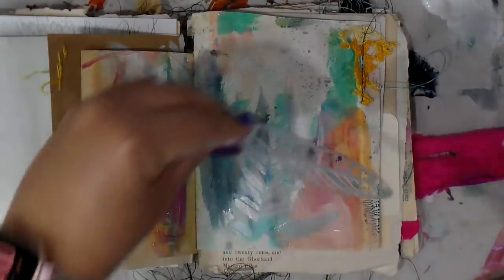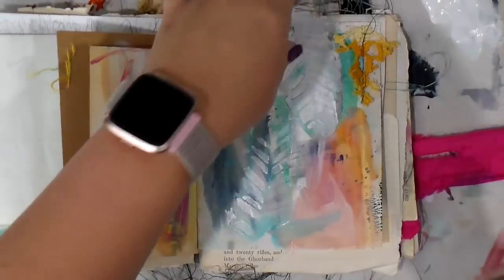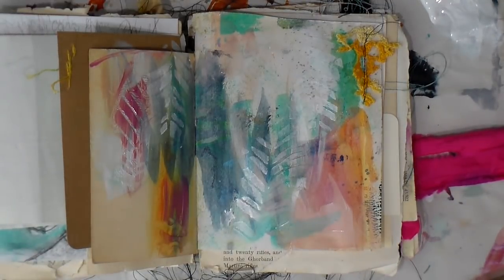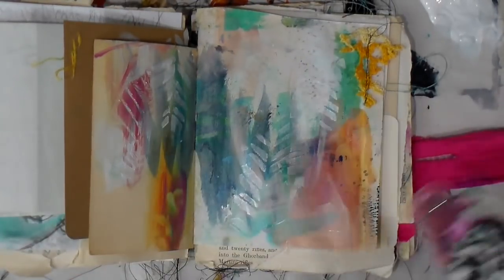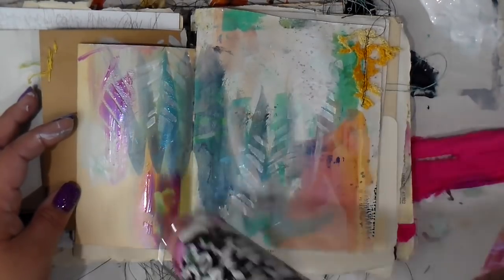I really liked that, so I went in and added some white throughout. It's like a mask, so you can use it in all different directions, and it's small enough to work on this little page, which is really good. Make sure you go check out her Etsy shop because I really like these masks. Now I'm going to dry all of the paint we have going on.